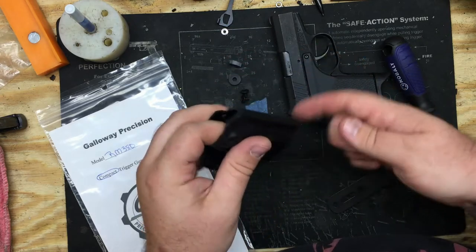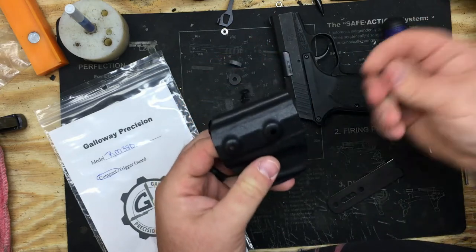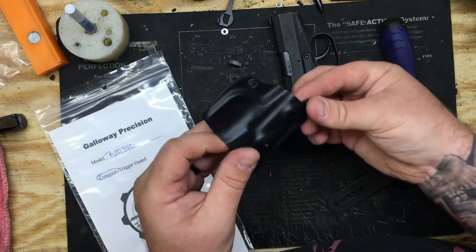I make these tight, so if they're a little on the tight side and you can't get them out, you can take your Phillips head and just give them a slight push and they'll pop right out. Flip it to the left — this also works for inside the waistband if you're left-handed.